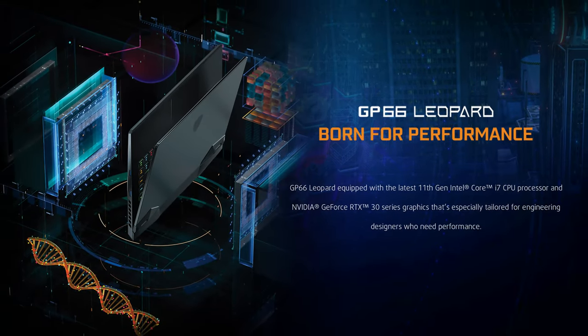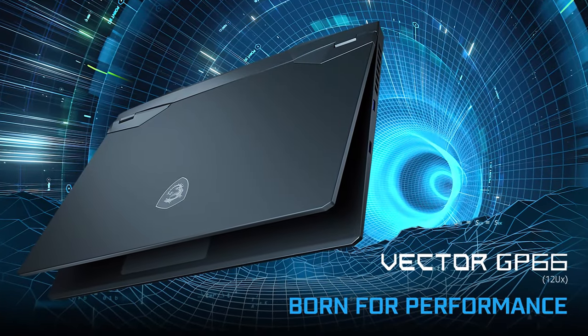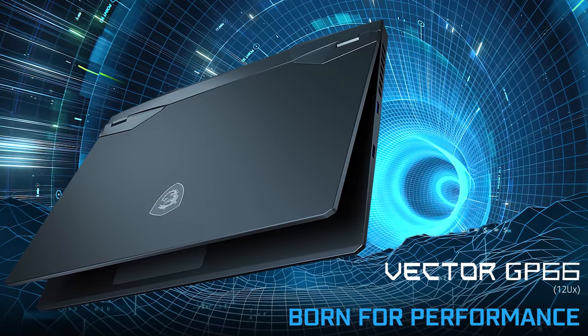For its next trick, MSI takes the GP66 Leopard and transforms it into an absolute killer of a mobile computer, called the Vector GP66.